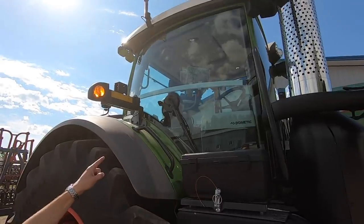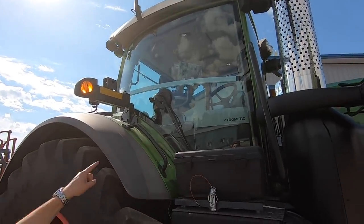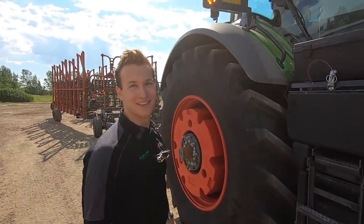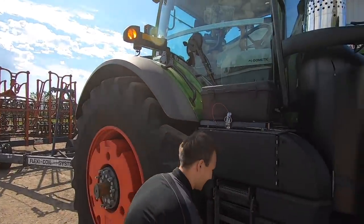You do have window wipers on the front, the side, and the back, so if it gets dirty it's pretty handy — you can always see. Pretty easy to keep clean.